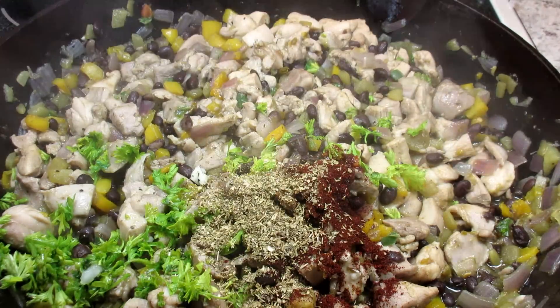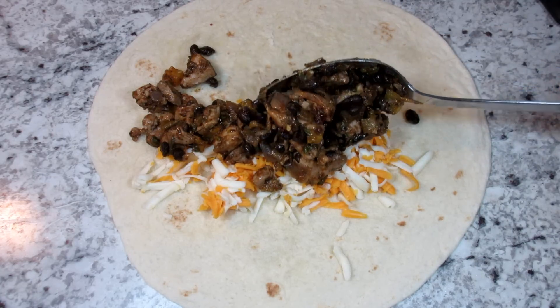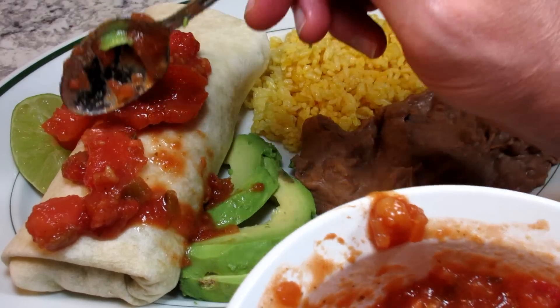Tonight is Mexican night and I'm making a chicken burrito dinner. I'm Tess and welcome to my kitchen.